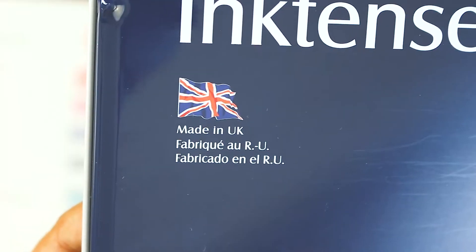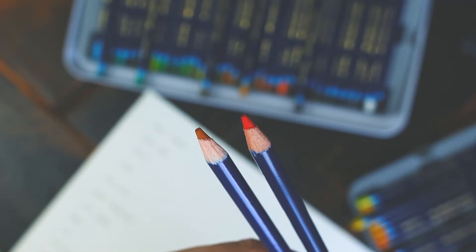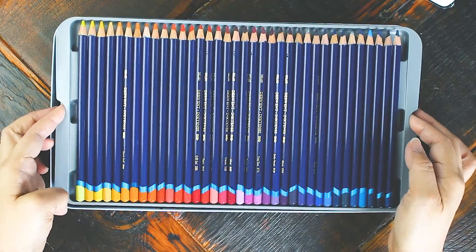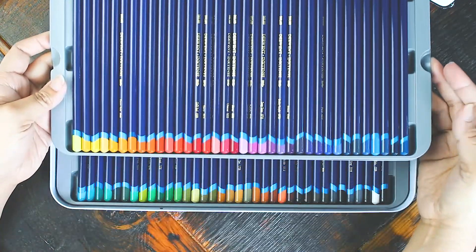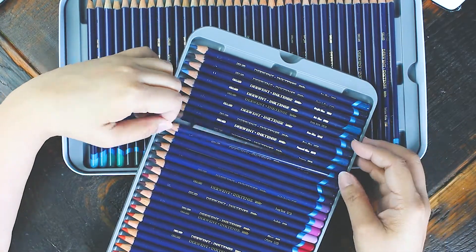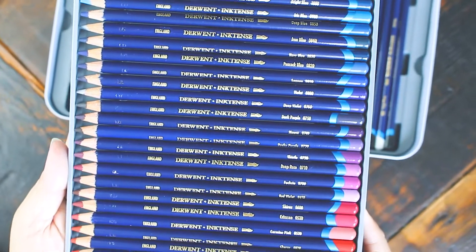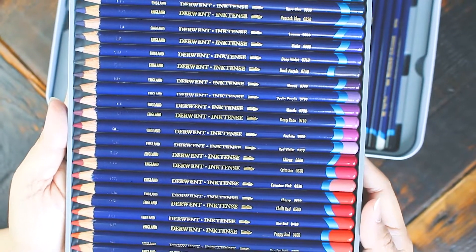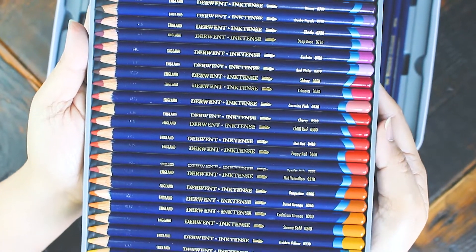Derwent Inktense pencils are made in the UK. They have 4mm lead cores and the thick barrel has a nice weight and balances well on my hands. The wood casing is properly labeled using a readable font size, which is great for people like me with poor eyesight. You can find both the color codes and color names on the barrel because Inktense pencils are available for individual purchase. Not all countries have retailers that sell open stocks, so this feature may be useless if single pencils are not available in your country.